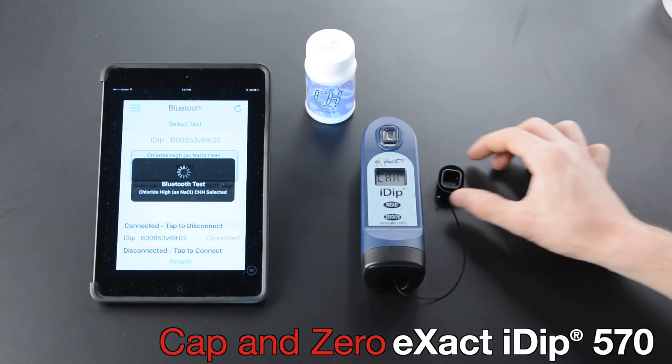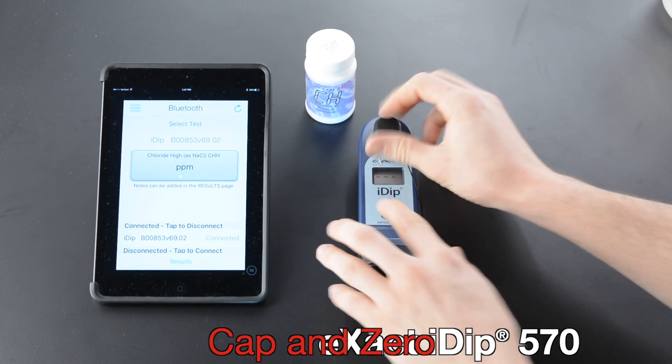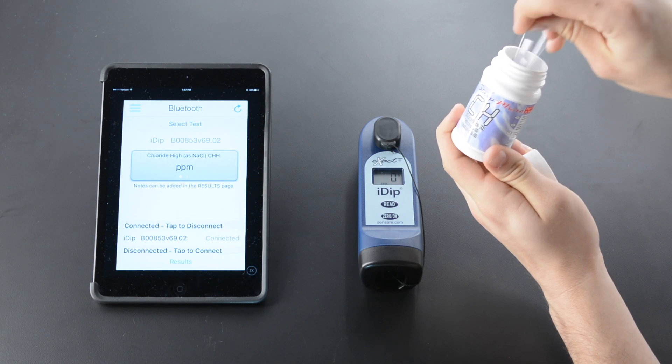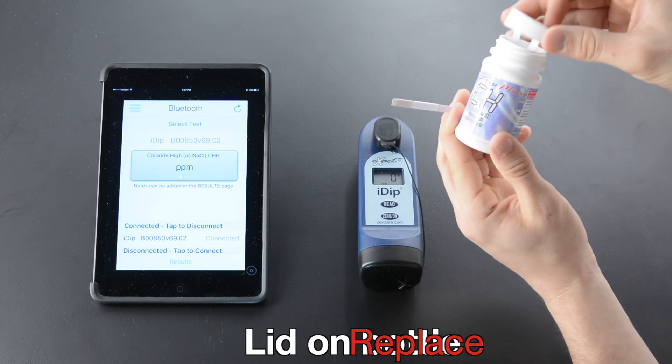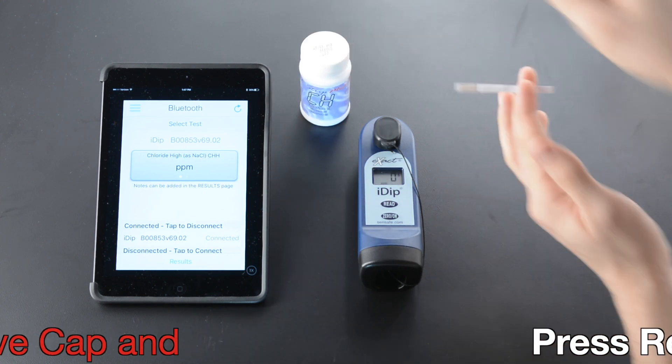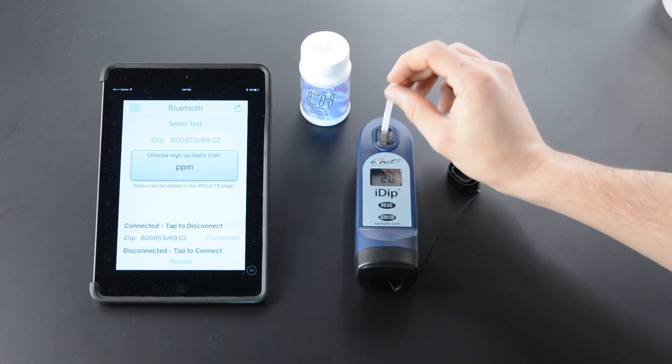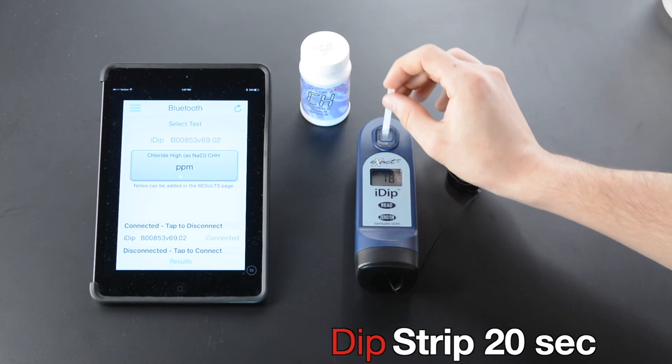Cap and Zero XactiDip. Remove Strip. Replace Lid on Bottle. Remove Cap and Press Read.